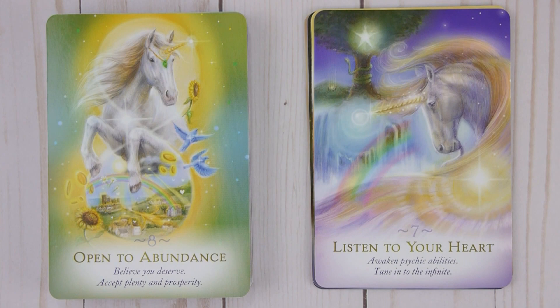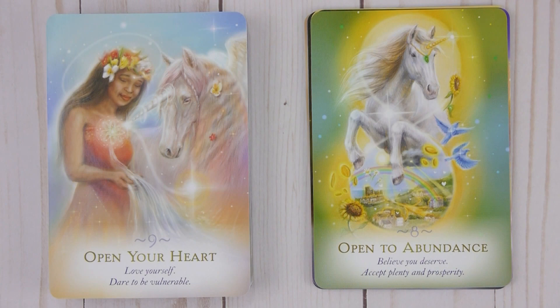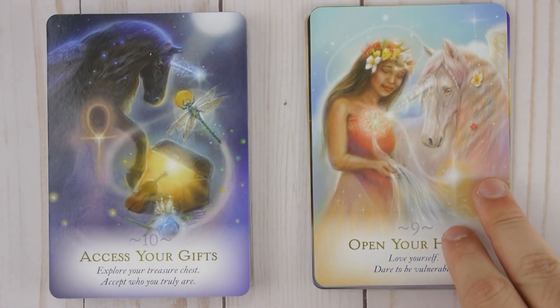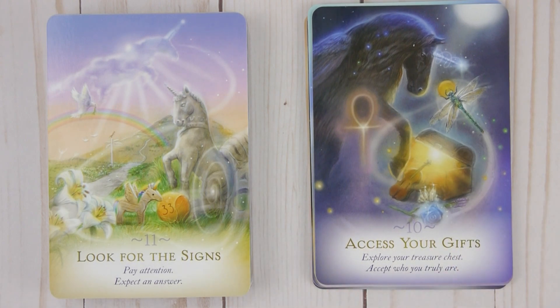Seven: Listen to Your Heart — Awaken psychic abilities, tune in to the infinite. Eight: Open to Abundance — Believe you deserve, accept plenty, unity and prosperity. Nine: Open Your Heart — Love yourself, dare to be vulnerable. Ten: Access Your Gifts — Explore your treasure chest, accept who you truly are.